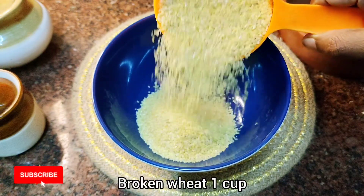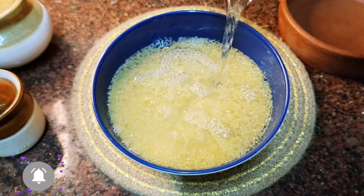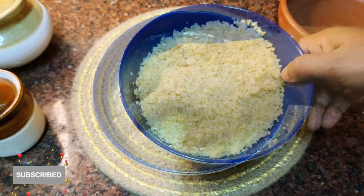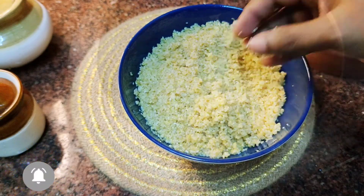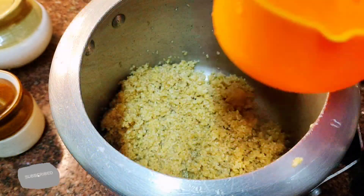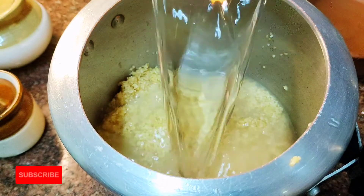Now I have one cup of Nuruku Gothambu. We have broken wheat. We have two cups of Nuruku Gothambu in total.